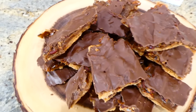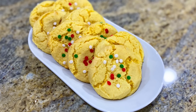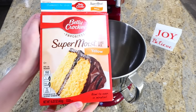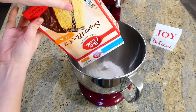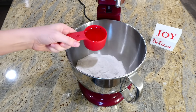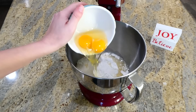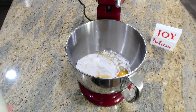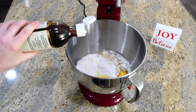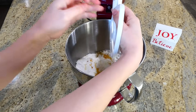These cake batter cookies are so much fun to make. To begin, in my bowl I'm adding one box — about 15 ounces — of yellow cake mix. Next you'll be adding a third cup of vegetable oil, two cracked eggs, and a teaspoon of vanilla extract. That is seriously it — just whisk or mix these ingredients together.